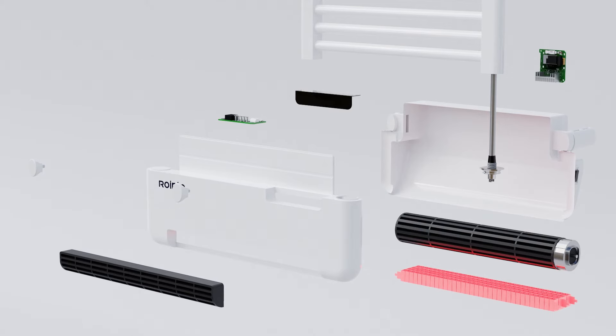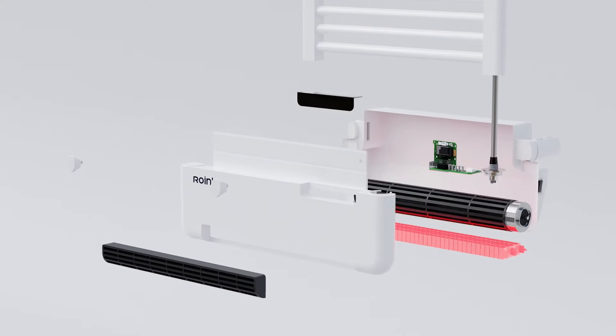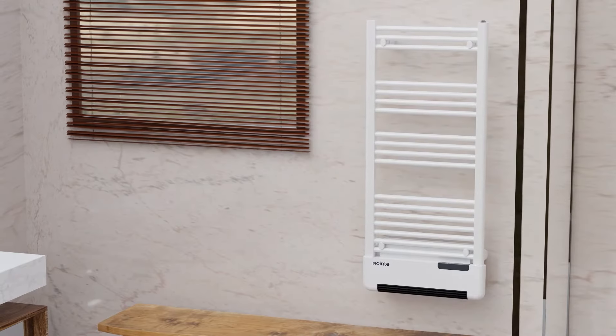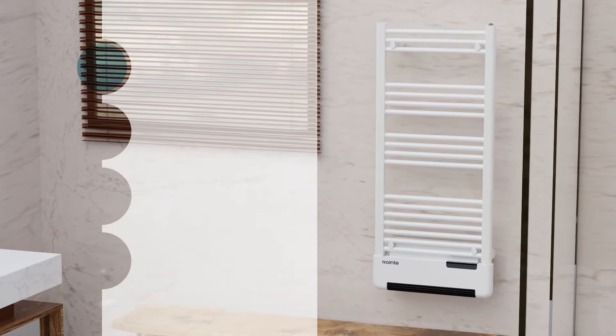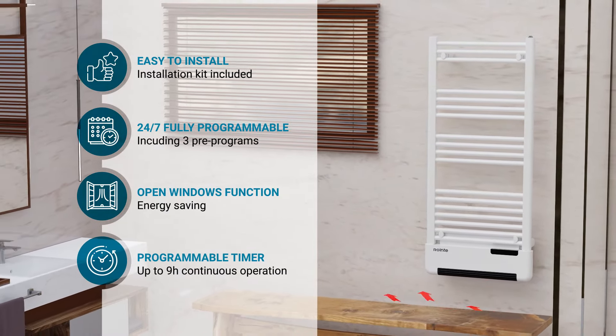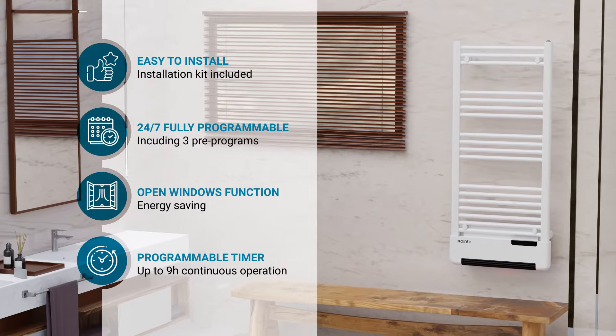dual layer electronics, making the Milano towel rail a cutting-edge heating product that combines efficiency, comfort, and style. It's easy to install, programmable 24/7, and includes an energy saving open windows function, as well as a programmable timer of up to nine hours.